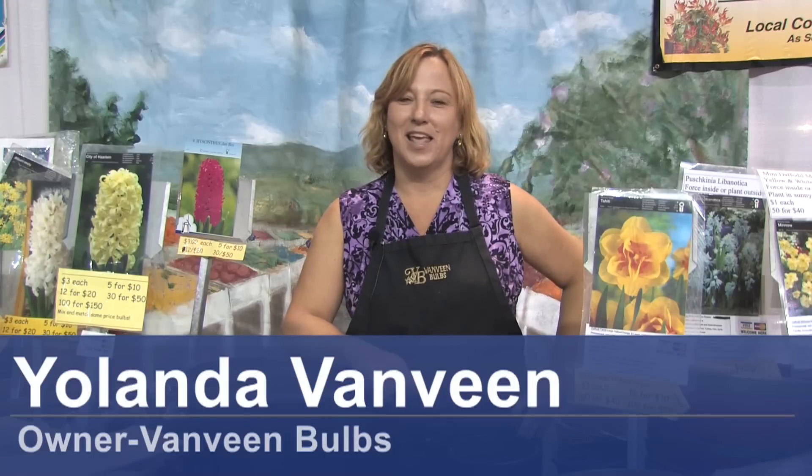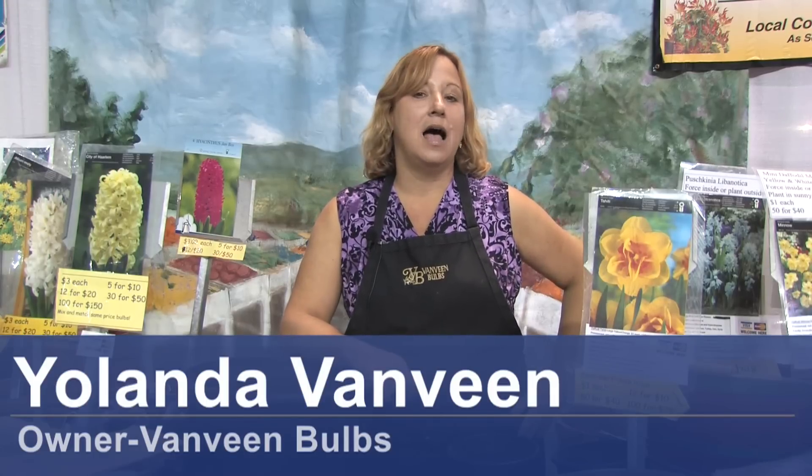Hi, this is Yolanda Vanveen from vanveenbulbs.com and in this section we're going to talk about how to plant bulbs for spring. It's fall, we're at the fall home and garden show and this is a great time to buy your bulbs to bloom in the spring.